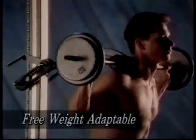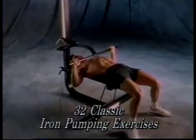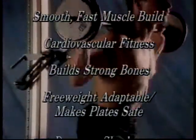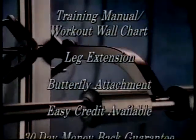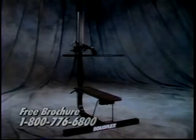Free weight adaptability is another important advantage of Soloflex over other machines. Our superior weight straps can be supplemented quickly and safely with iron plates. Even when carrying the heaviest loads, you'll never need a spotter. Soloflex — consider the incomparable number of advantages it offers you. With nearly 500,000 Soloflex machines sold, it's clearly the best choice in home weightlifting. Call now to learn about our easy payment plan. Build a new, stronger, more attractive you with Soloflex — weightlifting, pure and simple.